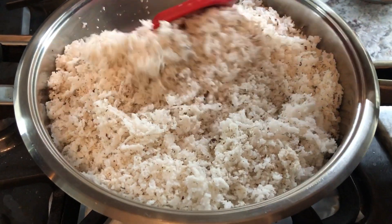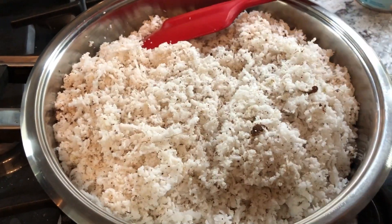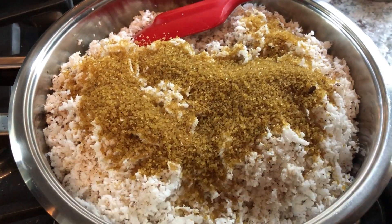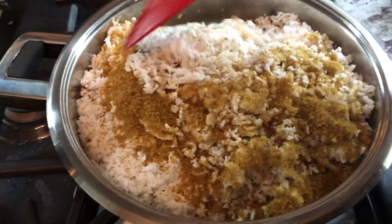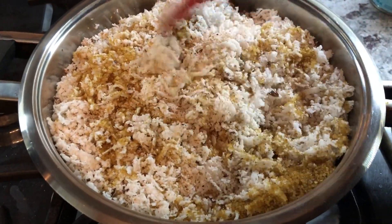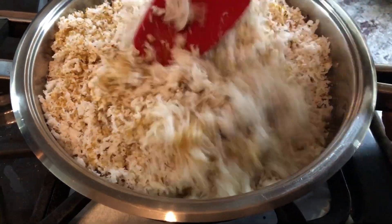I just added the coconut in the pan and I'm going to go in with the sugar. Notice I'm only adding half a cup of sugar because I'm using sweetened condensed milk and we don't want to make it too sweet. We're going to cook the coconut and the sugar for a bit until the sugar starts melting.